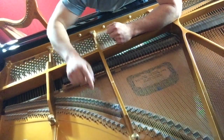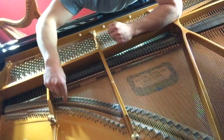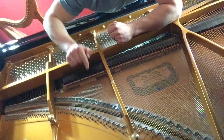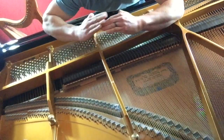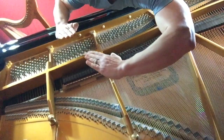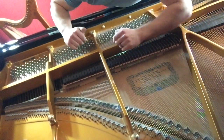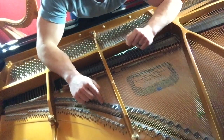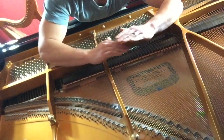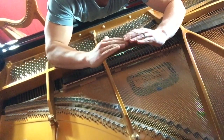Where the humidity comes into play is on the bridge, this piece here. The bridge is mounted to the soundboard, and the strings pass over the bridge and they actually bear down on it a little bit. The bridge stands just a little bit higher than the two anchor points, so the string ends up pushing down on the bridge, which is mounted to the soundboard, which is pushing up on the strings because soundboards are made with a crown.